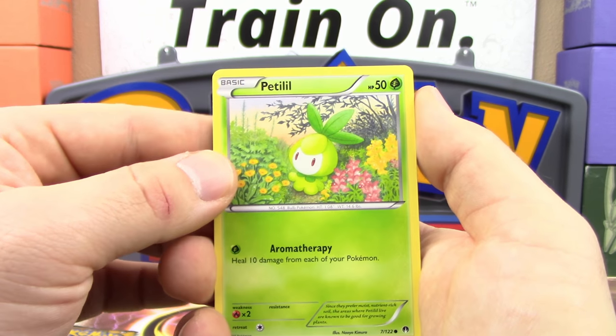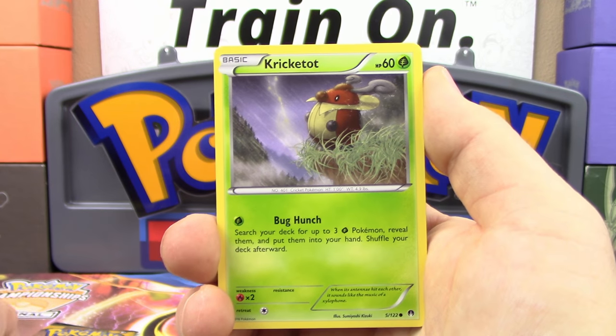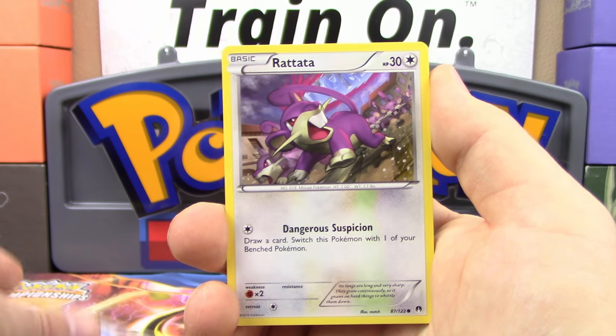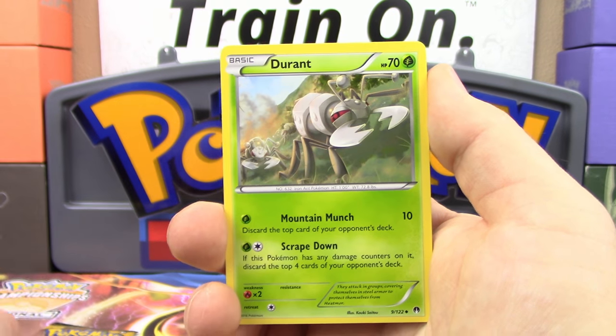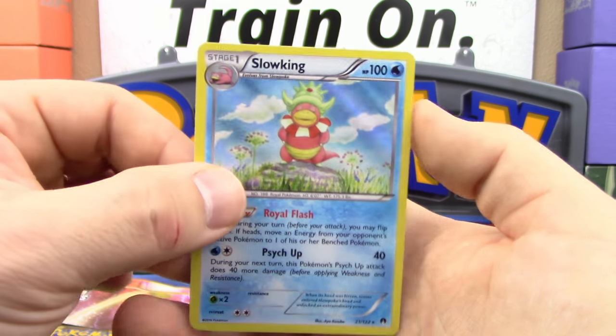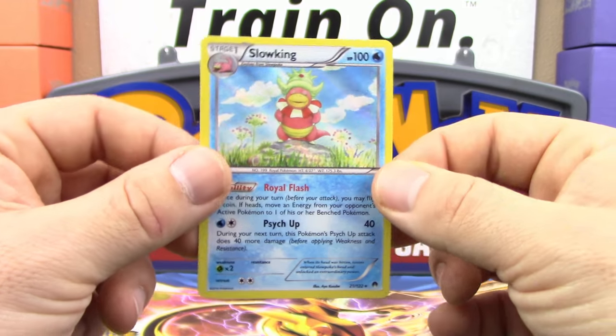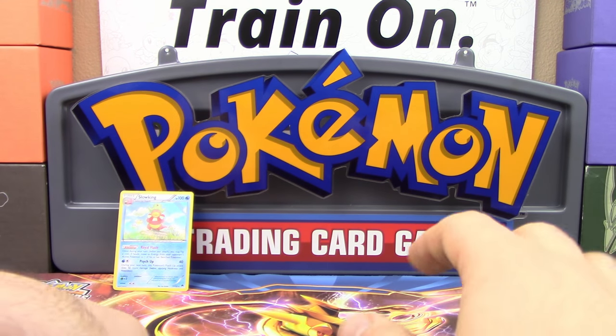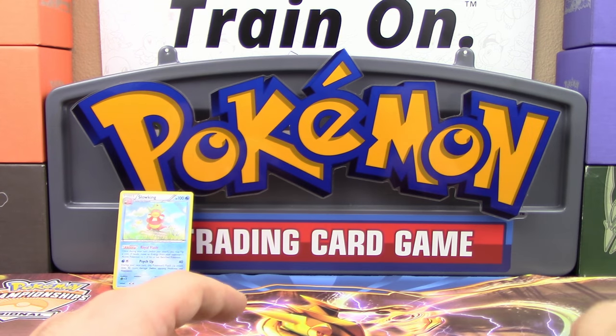So for Breakpoint, we've got a Petilil, Cricketot, Pansage, Skorupi, Rattata, Electivire, Durant, Pokemon Catcher. Reverse Holo is a Relicanth, and a Slowking Holo. So at least we can say we got a Holo out of these packs so far. We've got one more pack of Sun and Moon to go, so that may change.